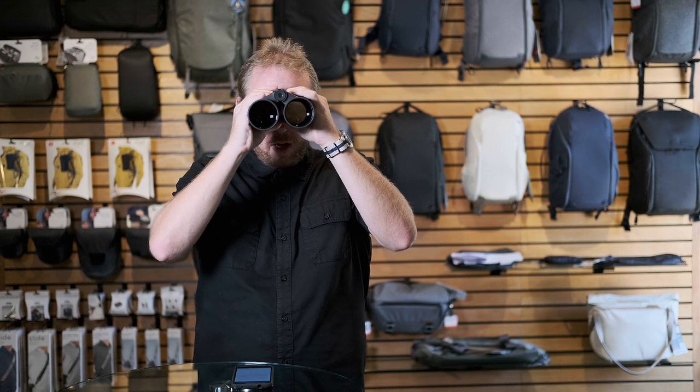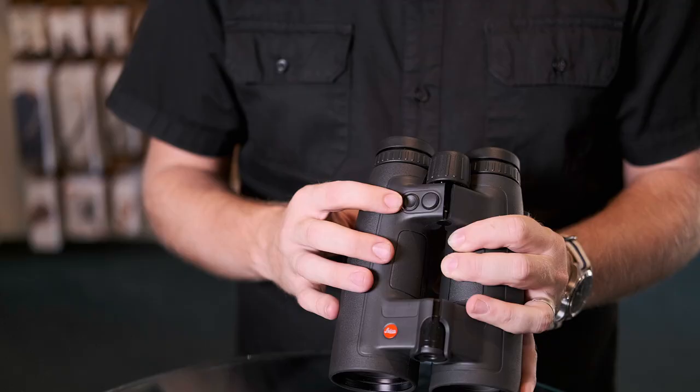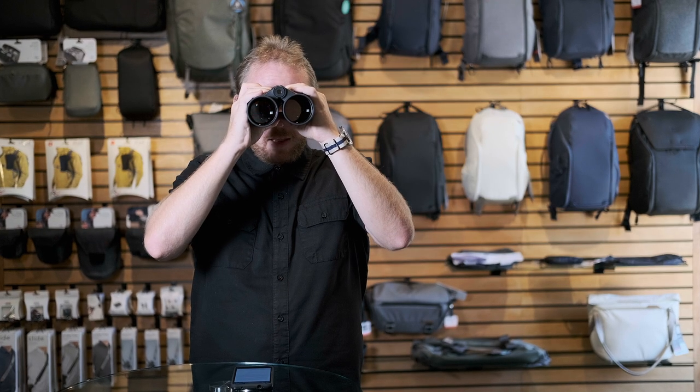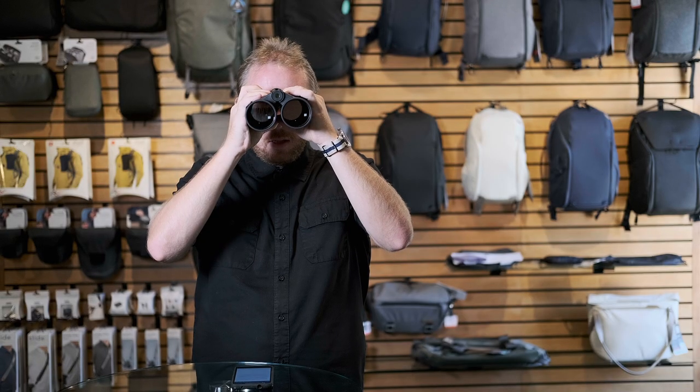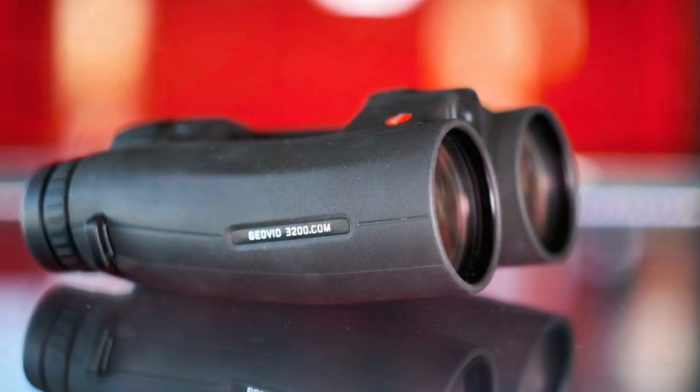While looking through the binoculars, hold the right button — the menu select button — for three seconds. You'll see a flashing EU/US indicator where you can switch between yards and meters. Go through the menu until you hit BT, then select it with the left button. Make sure it says 'App,' and use the left button to make changes and the right button to save the changes.